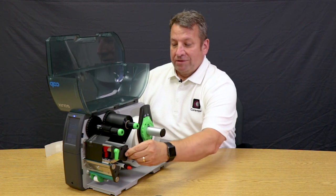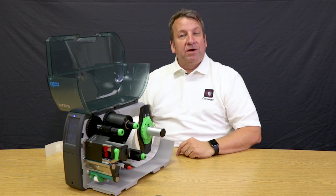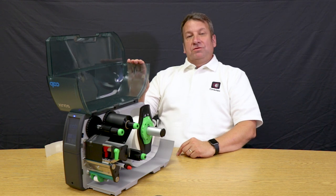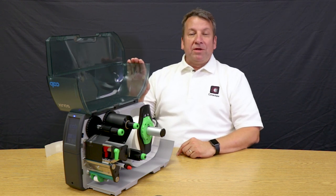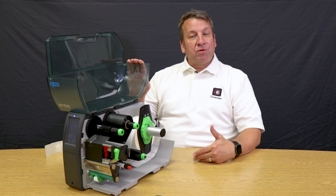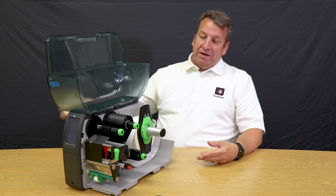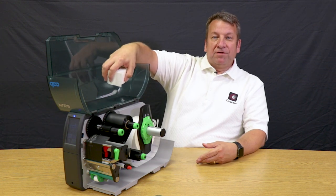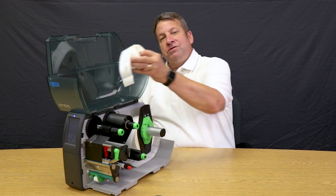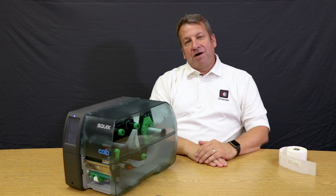Lastly, just to point out about thermal transfer printing in general — the printers are made to run with the covers closed. Over my 24 years servicing printers, I've visited many places where the covers are open because the top operates as a convenient shelf for spare labels and ribbons. So remember: don't use it as a shelf, and always print with your cover closed.